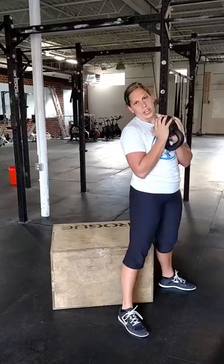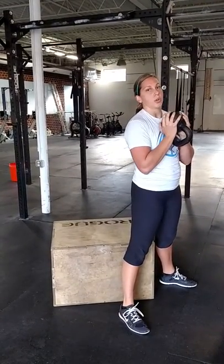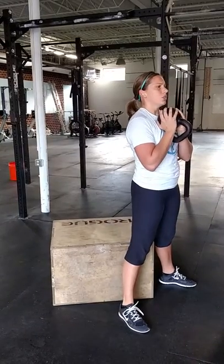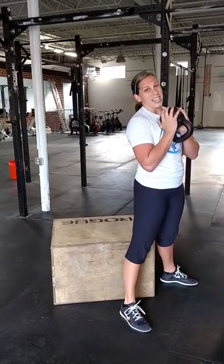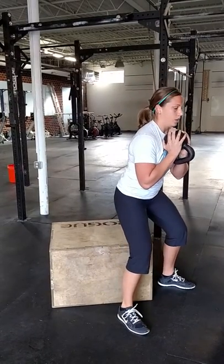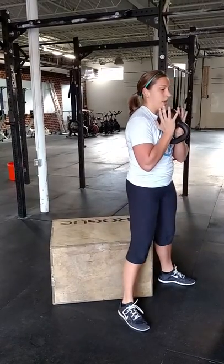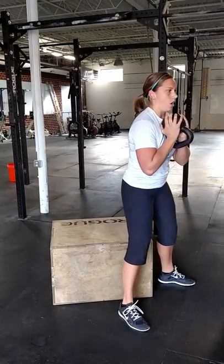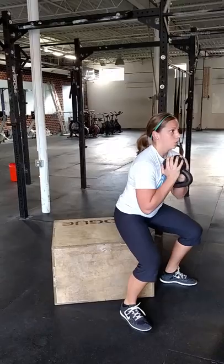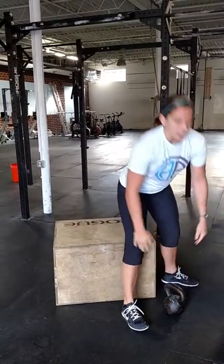Another variation is the tempo goblet squat, for someone working on motor control. From here I'll give a three-second count down — nice hip hinge, one, two, three — just to the box, just hovering, then back up. This is great for posterior chain strength and motor control throughout your squat pattern, so go ahead and give it a try.